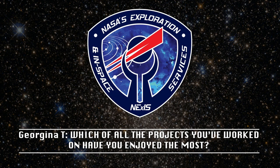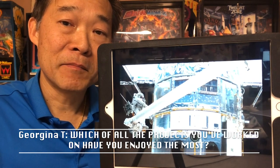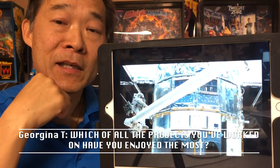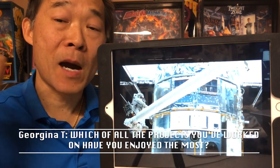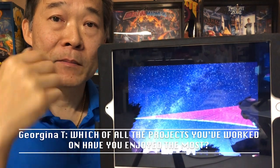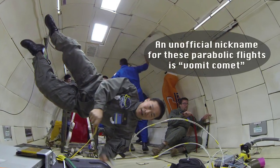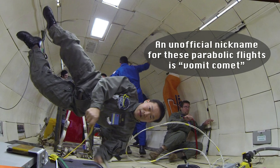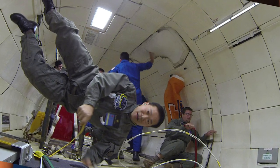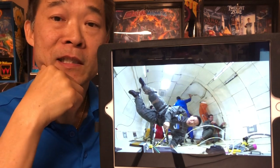Which of all the projects you worked on have you enjoyed the most? This is a very interesting question. I'm going to really key in on the word 'enjoy.' All this developing of hardware, building it, and operating in space — including the Aruba Box — is really rewarding and fun. But my favorite project has been our flight in zero gravity, where I spent a week-long mission floating in zero gravity, experiencing what it would be like to be an astronaut — floating around and experiencing the magic and uniqueness of zero G. That would be the most enjoyable and fun project I've been involved with.